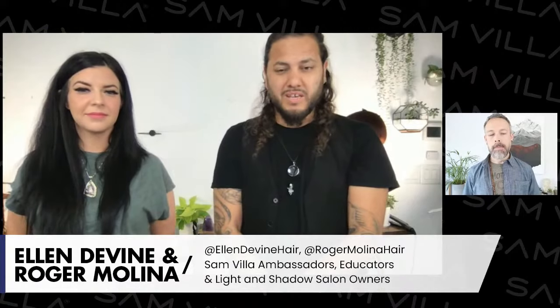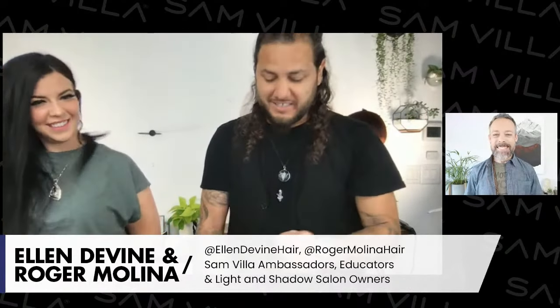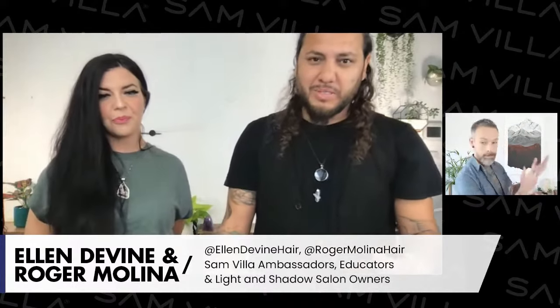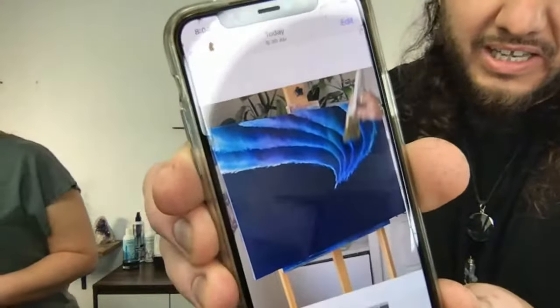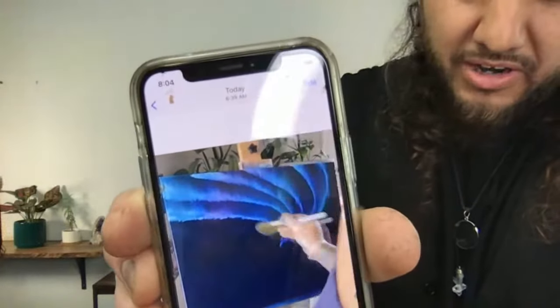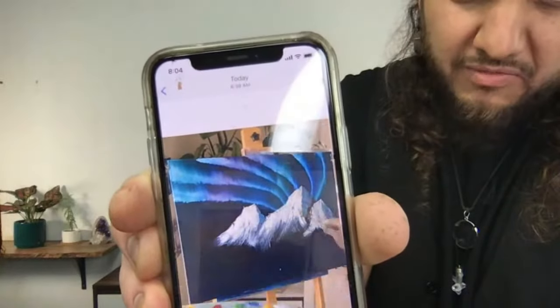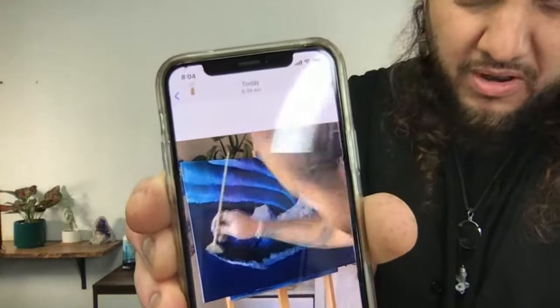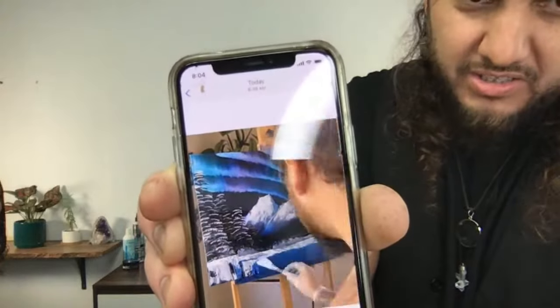We wanted to get you into a frame of mind we've had lately — it was strictly influence. We started watching a bunch of painting and getting into Bob Ross, who I grew up with. In painting, you start one area, do all the little details, then blend and fade before you move on. Then move to the next point and blend and fade that area.